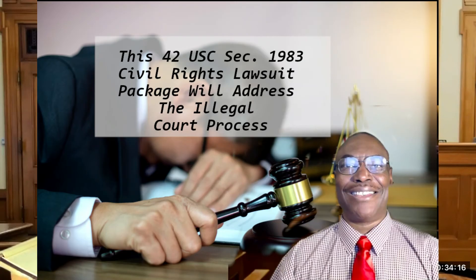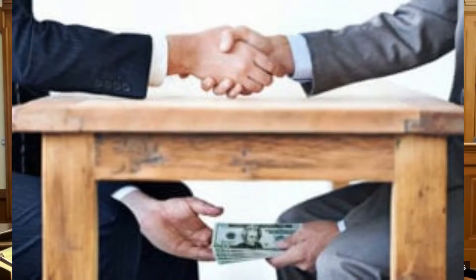In this video, I'm going to update you on additional ways that you can use the 42 U.S.C. 1983 Civil Rights Lawsuit Package to get control of your legal situation when you hire an attorney who is stalling you out of time.